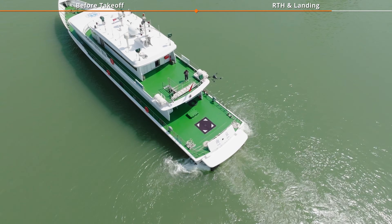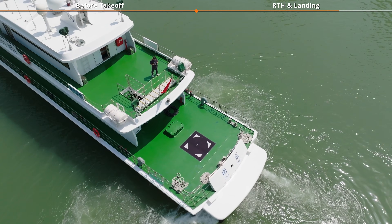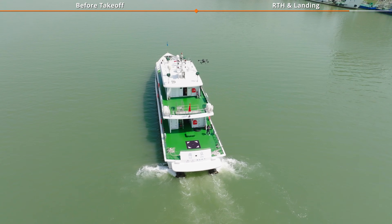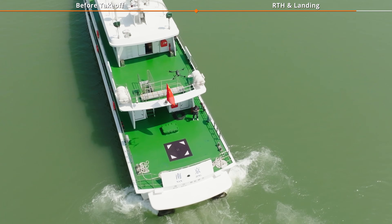If Auto Landing fails, the aircraft will automatically ascend above the Auto Takeoff altitude and you'll hear voice prompts. Manually fly the aircraft over the landing marker again to initiate Auto Landing.